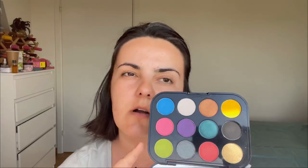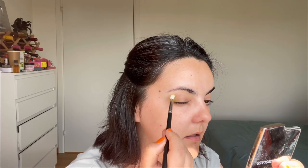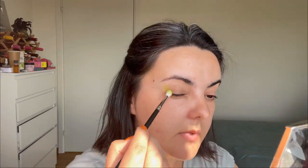I have already prepped my eyes with my Too Faced Primer Shadow Insurance that I always use, and I will be picking up this green eyeshadow and apply it. I do not have any white base, so this color will pop just with a regular primer that I use. I want to build this color up — it looked really really nice when I swatched it.